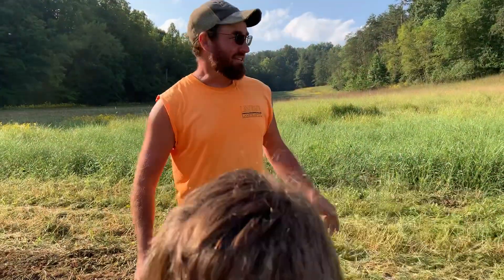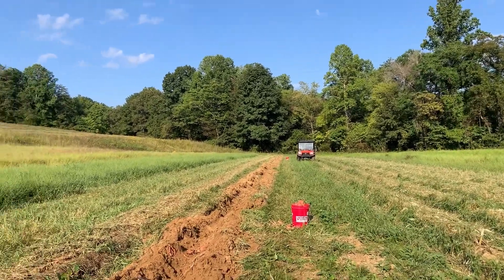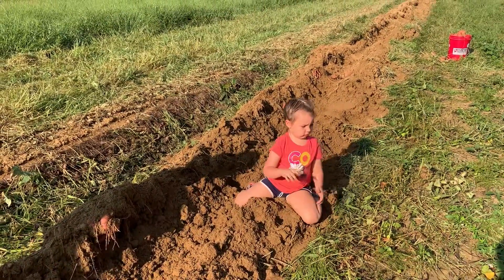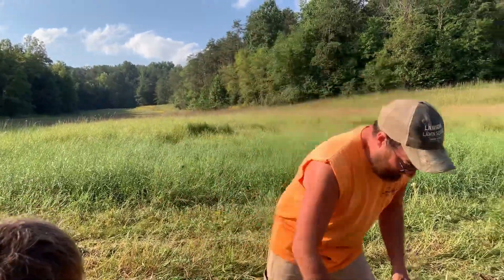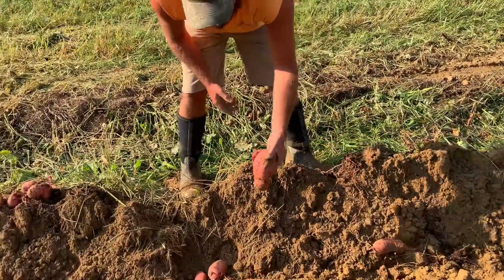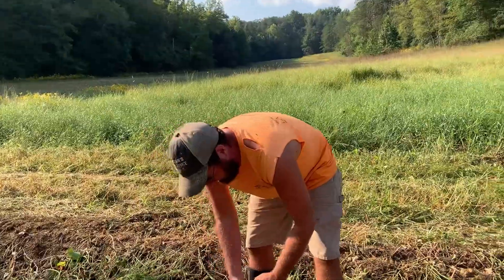Just like we expected, that middle section didn't do good. The vines never really did good in the whole middle section — it was just on both ends. So we didn't really get much out of that middle section, just a bunch of little long stringy potatoes. We can still use those too, but they're not like this.